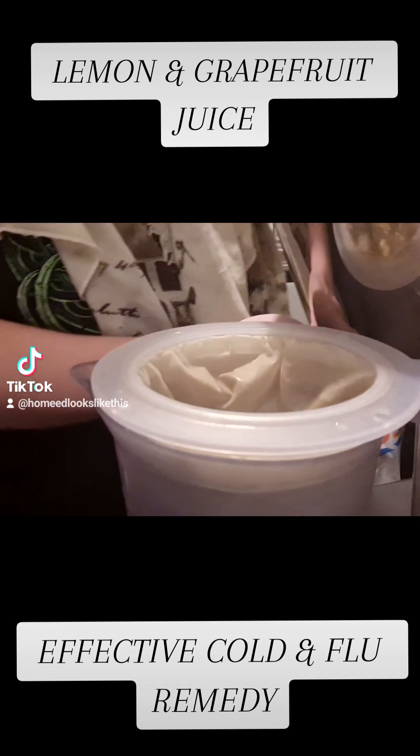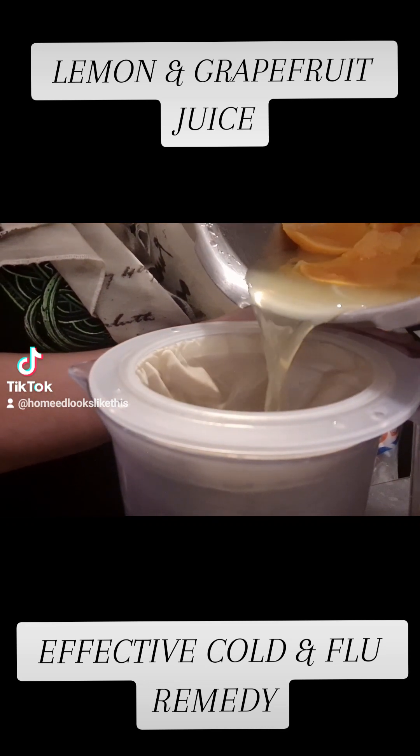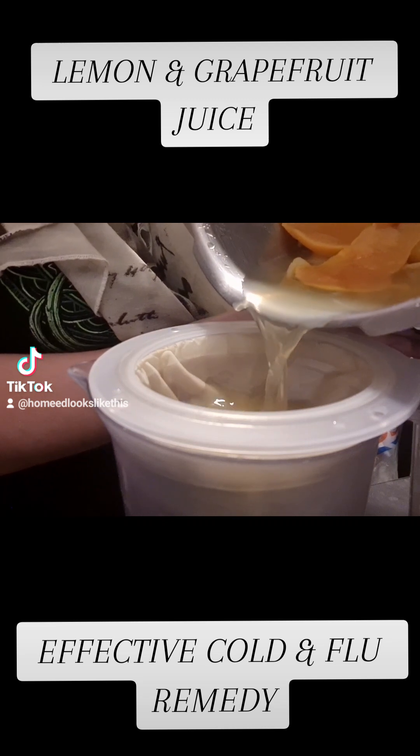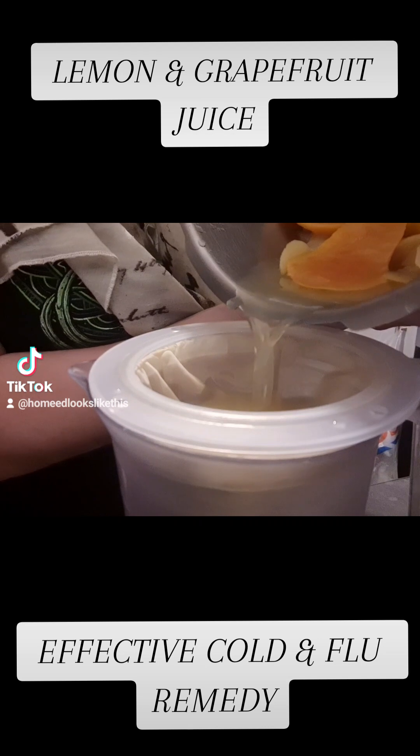The next step is to strain, bottle, and keep it in your fridge. The recommended dosage is 5ml, 2-3 times a day if unwell, and a half dose for children.